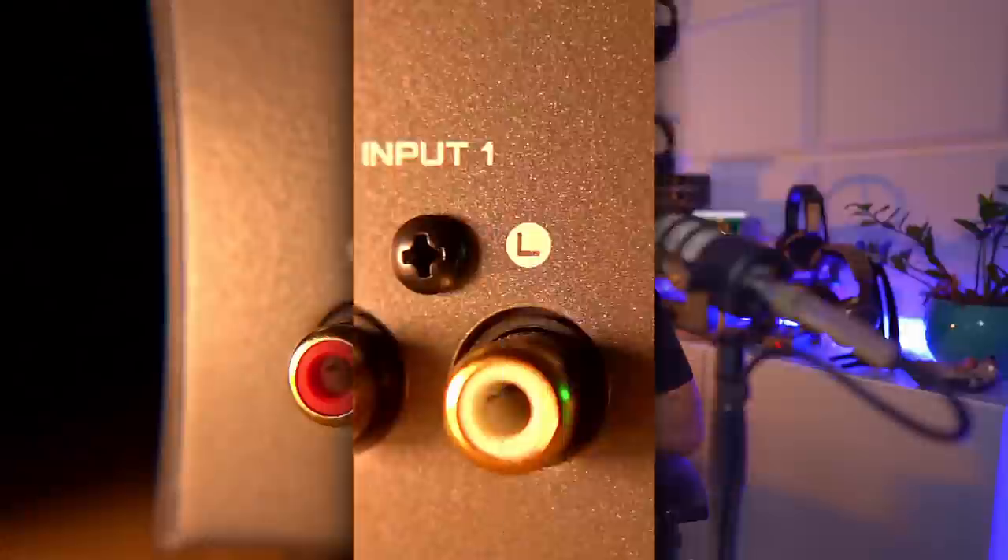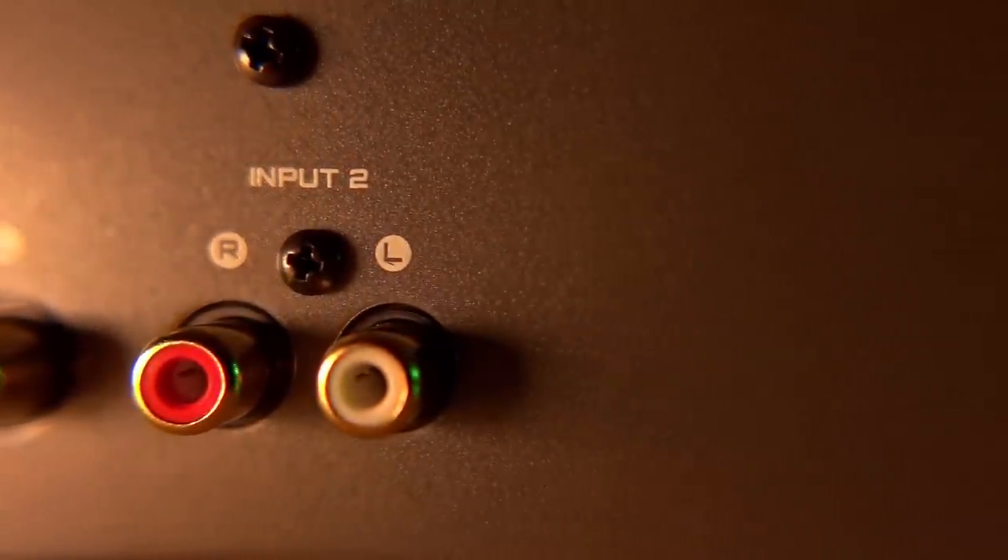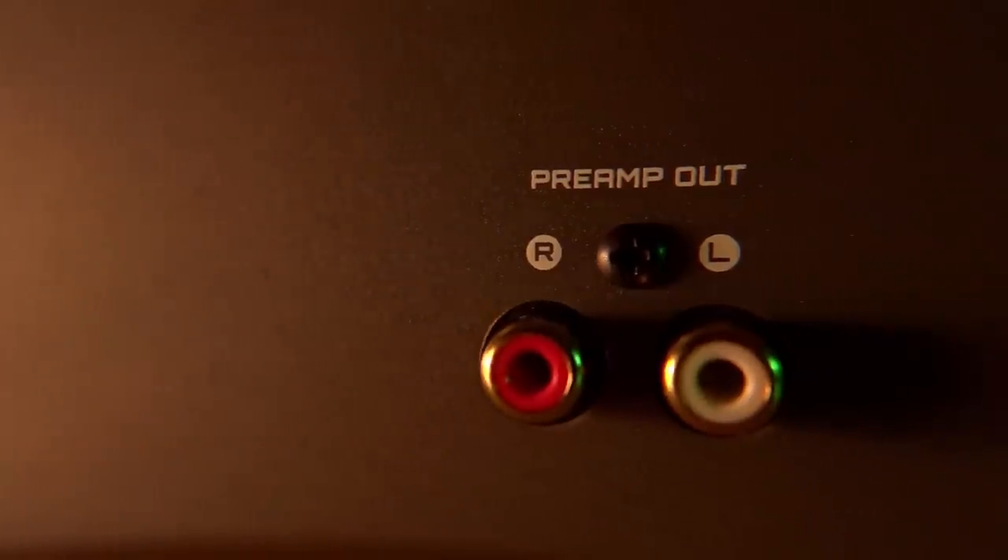On the other end of the back panel there are three RCA sockets — two inputs and one pair of preamp outputs. The preamp works really nicely; I've used it driving active monitors and it works just fine. It's not the most quiet amp in the world so depending on your setup you might hear a tiny bit of noise, but it's been generally really good. The choice of tubes will also play a part in how much noise or hum the amp creates.